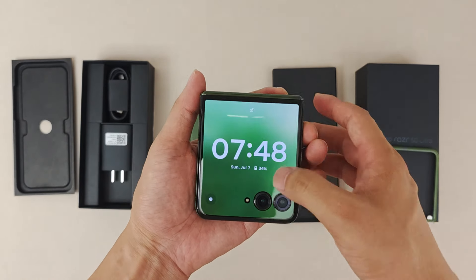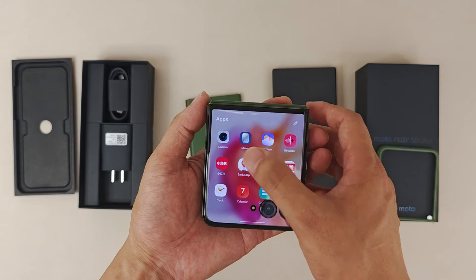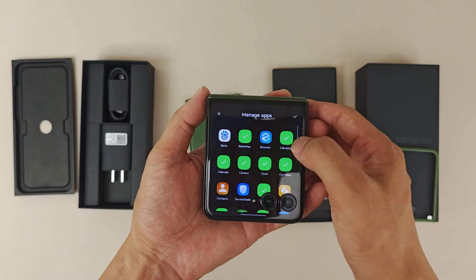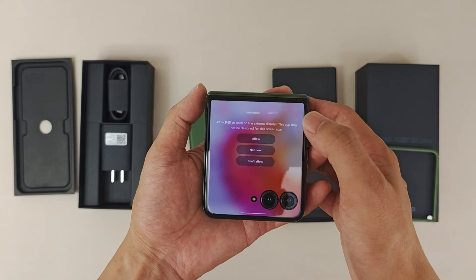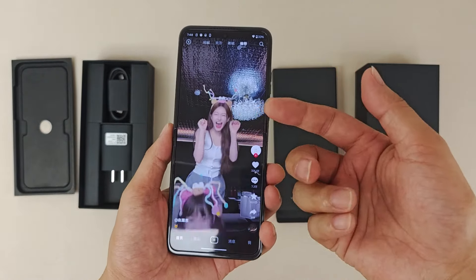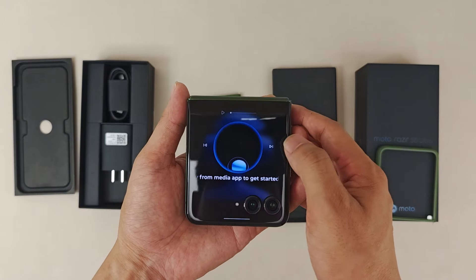Let's try opening an app on the external screen. Okay — when you open this app on the external screen, it will permanently switch to the inside screen when you open the phone. That's how the app continuity works on this foldable.